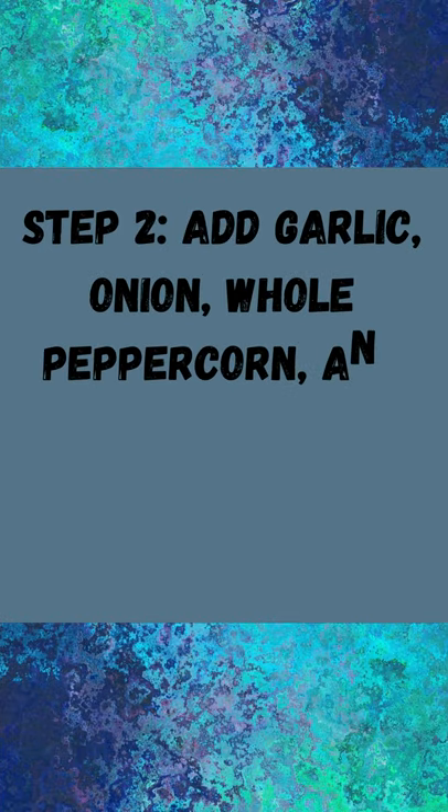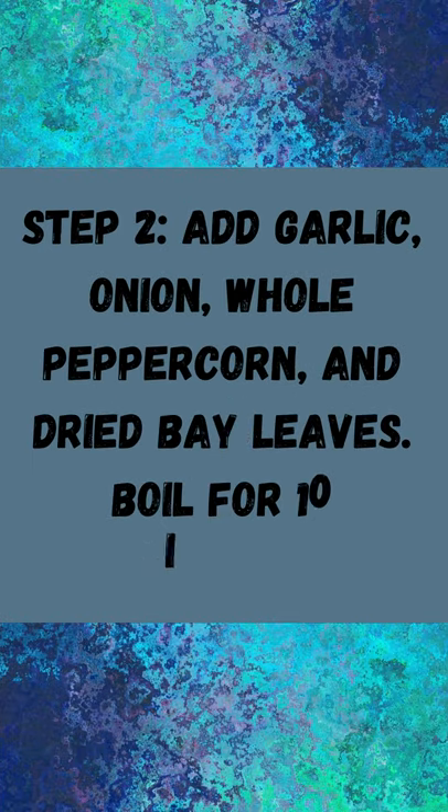Step 2: Add garlic, onion, whole peppercorn, and dried bay leaves. Boil for 10 minutes.